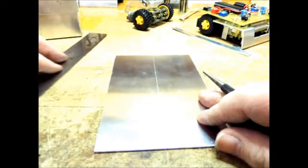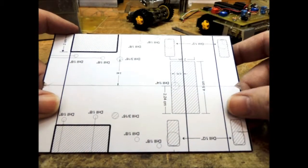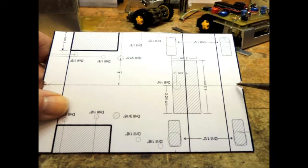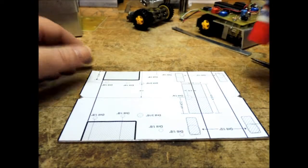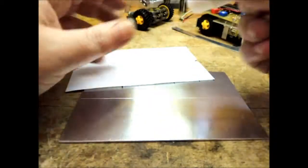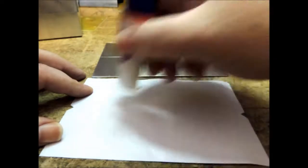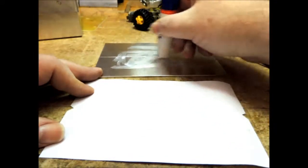It doesn't hurt to scribe it a few times. I can see my center line, and I want to line up the paper on top so that the center line goes exactly on the center line of the aluminum. Now I'm going to take a glue stick — don't try and tape it down because it will end up moving. Make sure you get the glue all over, because when we start bending the aluminum the paper is going to fall off. Get lots of glue on there, especially along the center line.